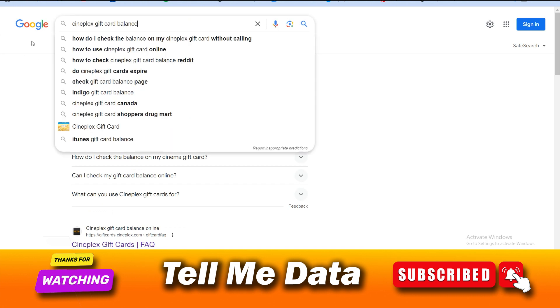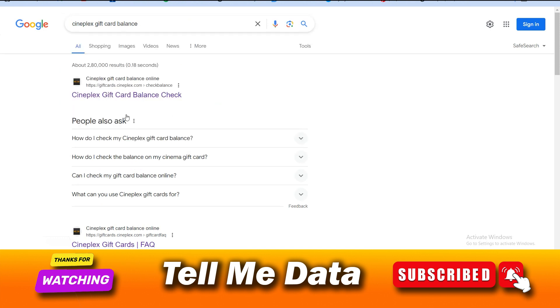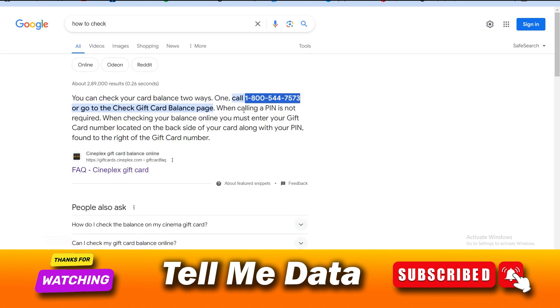Open any browser and search 'Cineplex gift card.' Once you get the results, click on the first option — Cineplex gift card balance. Once you open this link, enter your card details and your card PIN, which is written on the back side of your card. Then click on 'Check Balance' and you will get the results.